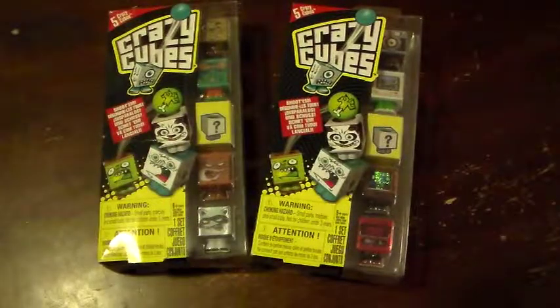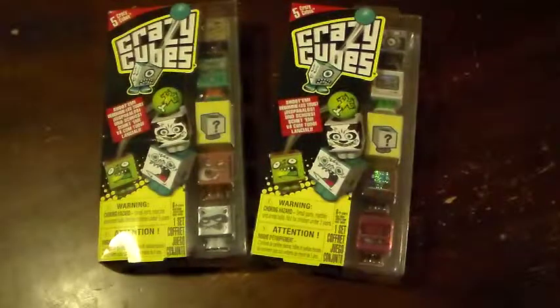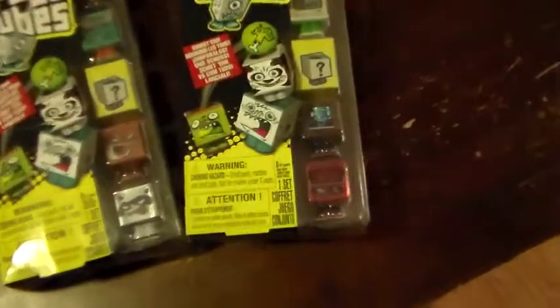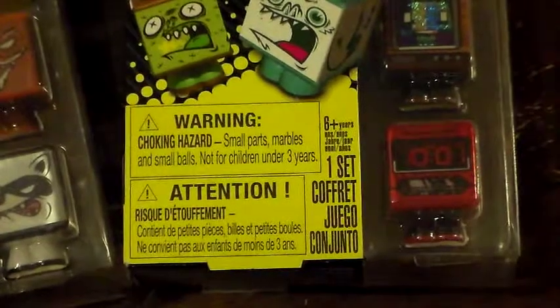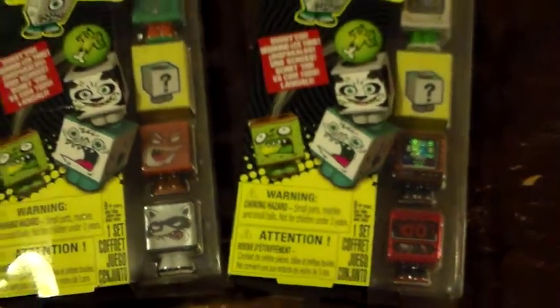Welcome to this episode of Surprise Collector. Today we have two five-pack Crazy Cube packs — one set each. Each one does have a mystery inside right in the middle, between all five of them. You can shoot them, pop them, push them out — these are pretty fun to use. There is a warning on it: it does say it is a choking hazard, has small parts, marbles and small balls, not for children under three, recommending six plus.